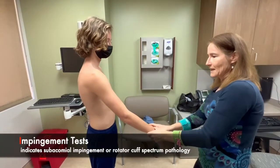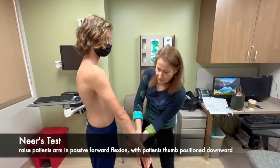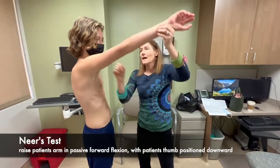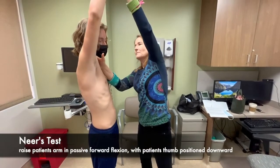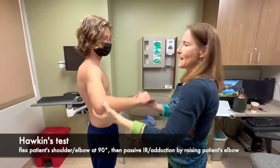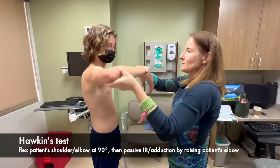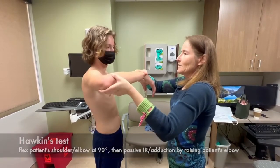Now we're going to do the impingement tests: Neer's and Hawkins. For Neer's test, the arm is down and I'm going to passively bring his arm up all the way — any pain with that maneuver? No. Then Hawkins test with the arm abducted — I'm going to internally rotate and see if any of that causes pain. Any pain? No.